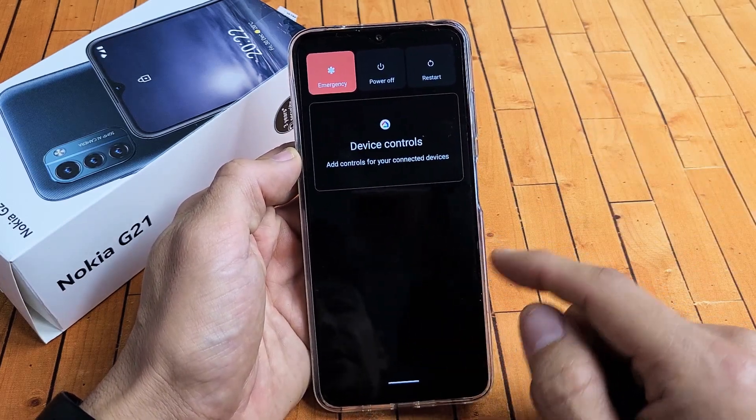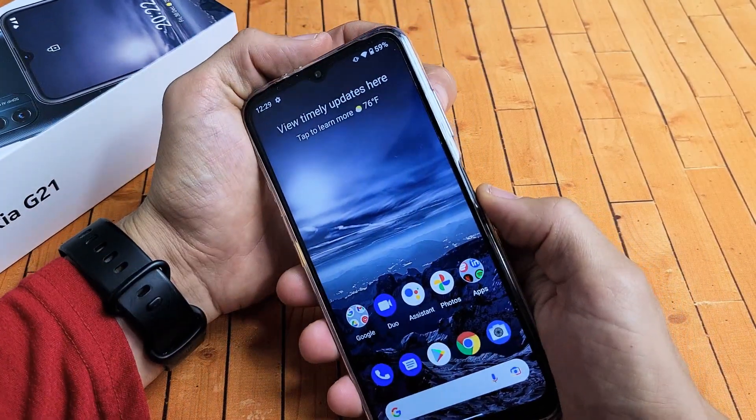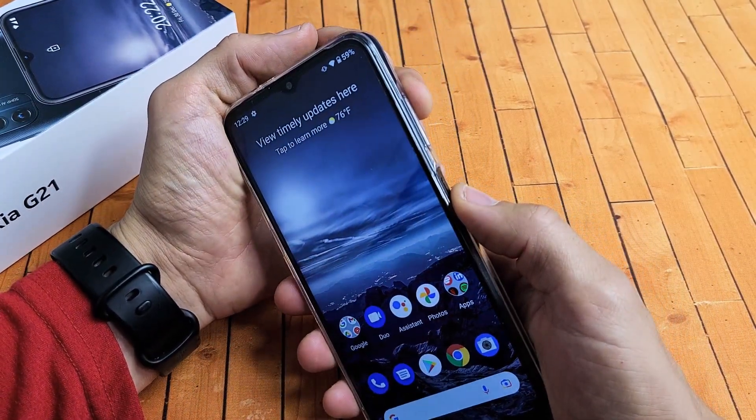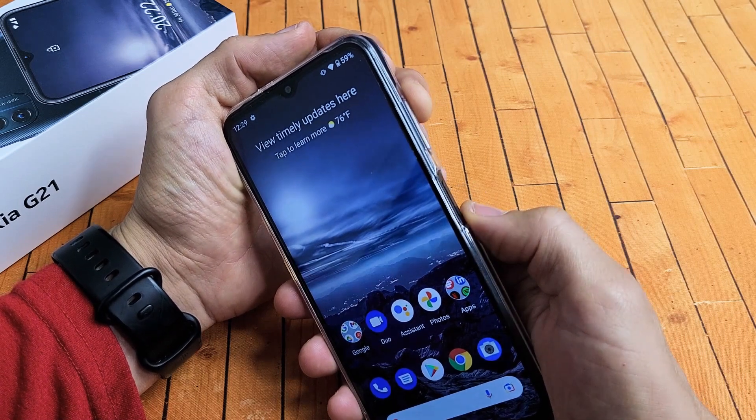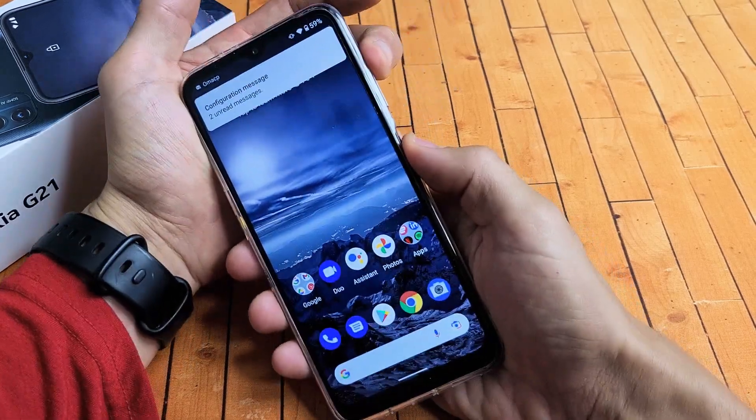So let's pretend my screen here is frozen. What you want to do is just force it to restart. How you force a restart is very easy — it's a two-key combination. What you want to do is press and hold the volume up and the power button. Press and hold both buttons together.